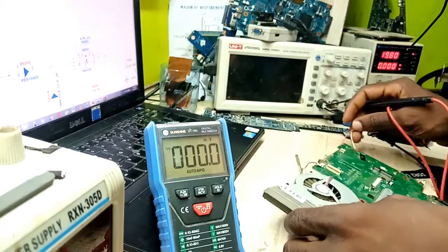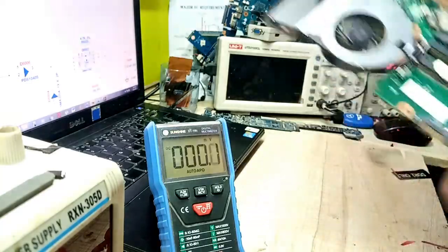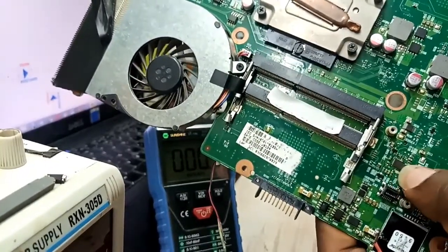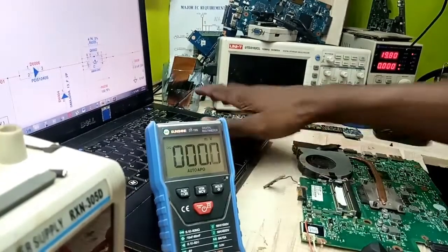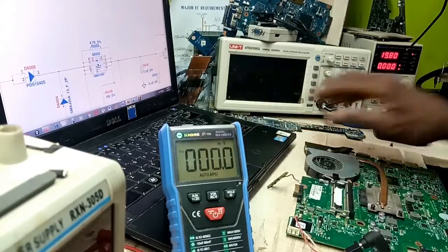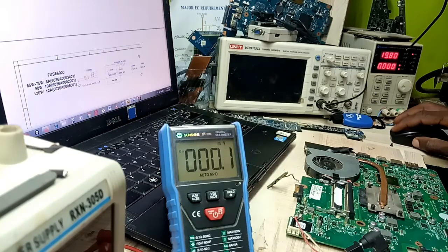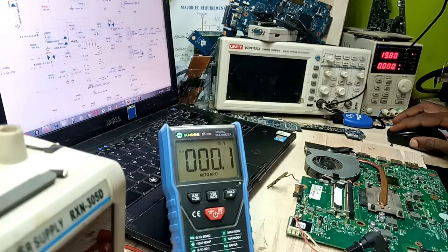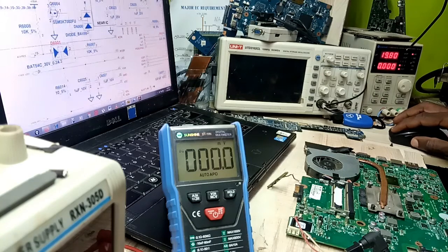This is the charging IC. I would have gone under the microscope to show you, but let me try to show you on screen. As you can see, this is the charging IC. The important pins here are: pin number 3 which is the adapter voltage at 19V, pin number 19 which is the adapter confirmation voltage at around 1.68V, and pin number 10 which is the AC OK signal.